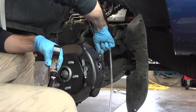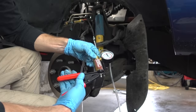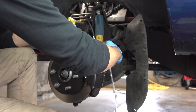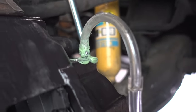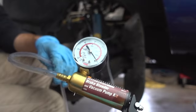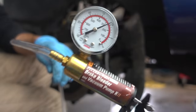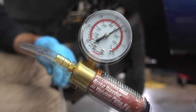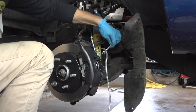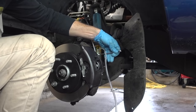Now that everything's hooked up, including our flex line, and everything is tight, the last order of business is going to be to bleed any air out of the brake system. I'm going to hook up my clear flex hose, then pull a vacuum to see if it holds — which it does not. So I'm going to use some grease around all the fittings, especially the threads of the bleeder valve and also the connection we just made with the hose. Now we can pull a vacuum one last time — it looks like it's good enough. I'll take my 10 millimeter wrench, slide it over the bleeder valve, crack it loose, and here comes the fluid.